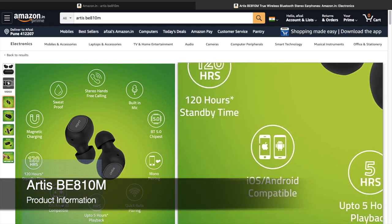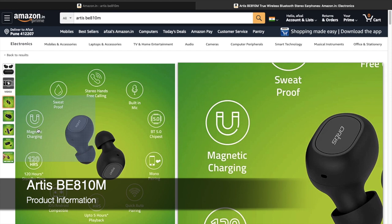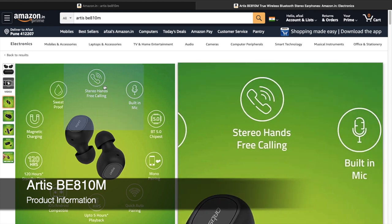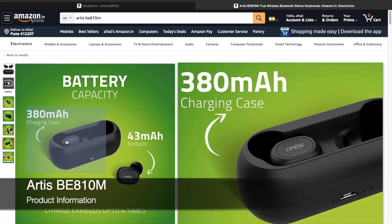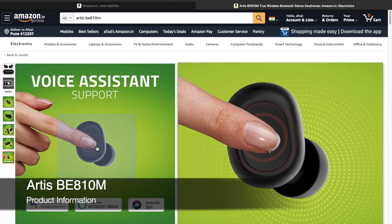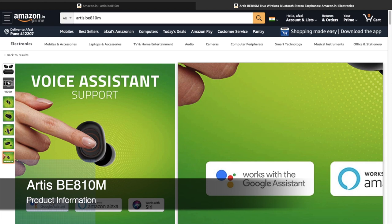It is compatible with both iOS and Android. It has 120 hours of standby time — if you keep it in the cradle unused, it will last another 120 hours easily. It comes with magnetic charging and is sweat-proof, so you can use it for running or exercise without worry. It also supports stereo. The cradle itself has a 380 mAh battery and each individual earbud has a 43 mAh battery. The earbuds can be used to call voice assistants — Google Assistant, Alexa, and Siri.